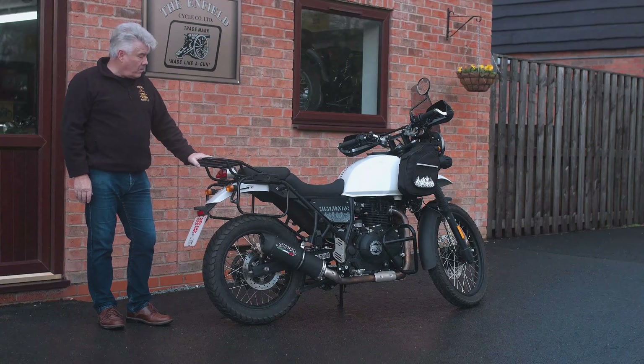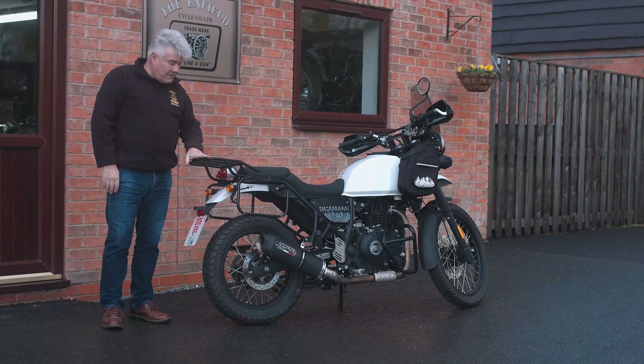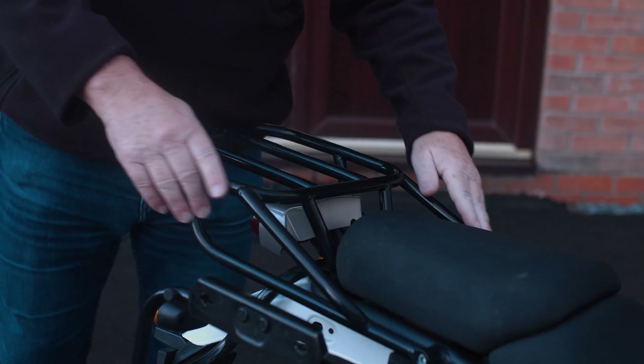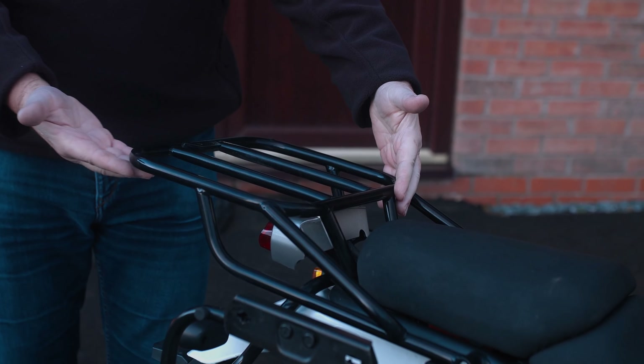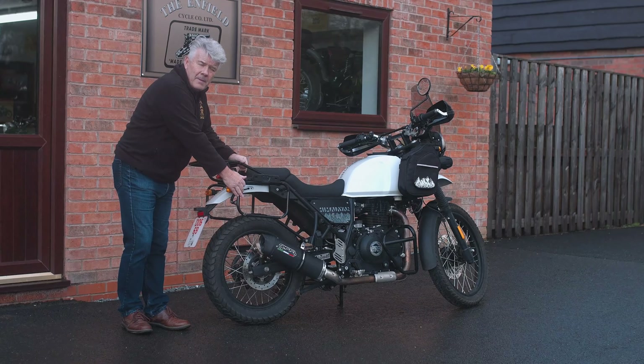Looking at the back of the bike, we offer an enhanced luggage rack system, which is bigger and more robust than the original. Looking at the side, we do three types of pannier frame to accommodate either the Givi or the Royal Enfield panniers.